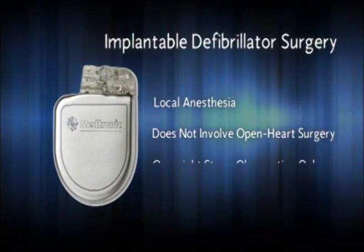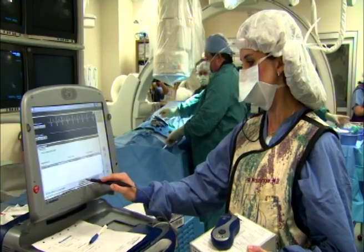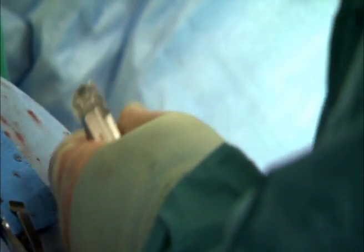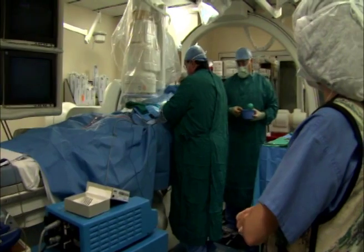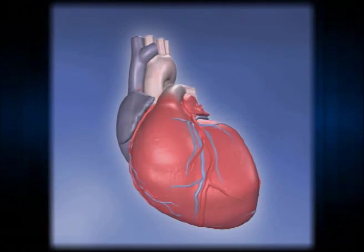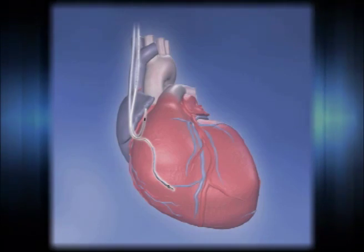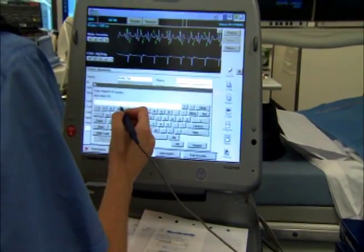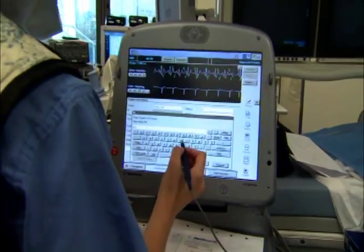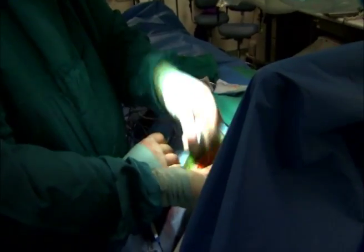It does not require open-heart surgery, and most people go home within 24 hours. The implantable defibrillator is implanted under the skin in the upper chest. A small incision is made, and insulated wires, called leads, are guided through a vein and into the heart. The leads are connected to the defibrillator, and the device is programmed to meet your needs. It is then tested to make sure it is working properly and inserted into a pocket under the skin.